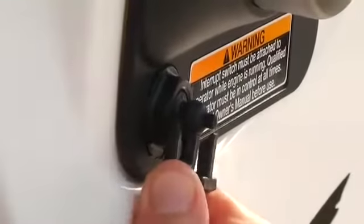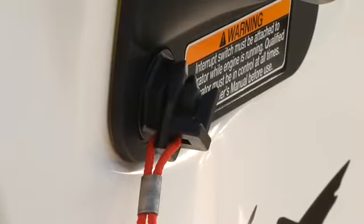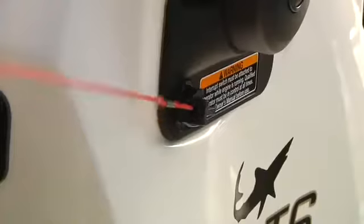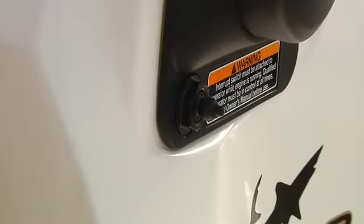Set the lanyard stop switch to the run position and attach the other end to a belt loop or life jacket. If this switch is not in the proper position, the engine will not start. This is a safety feature designed to immediately stop the engine if you leave your seat for any reason — that's assuming you've actually hooked the thing to your person. This is an important, possible life-saving device. Do not start the motor without using it.